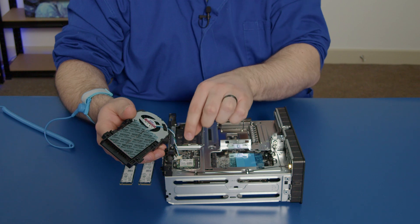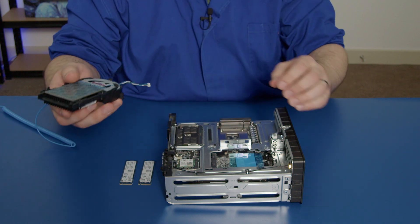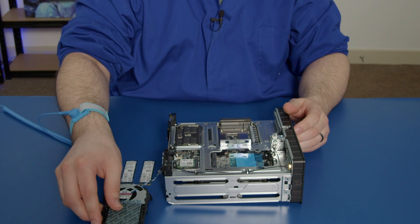You could also remove this little connector for the fan here — I'll do that now just to show you. You can leave that to the side; it makes it really easy to install SSDs.